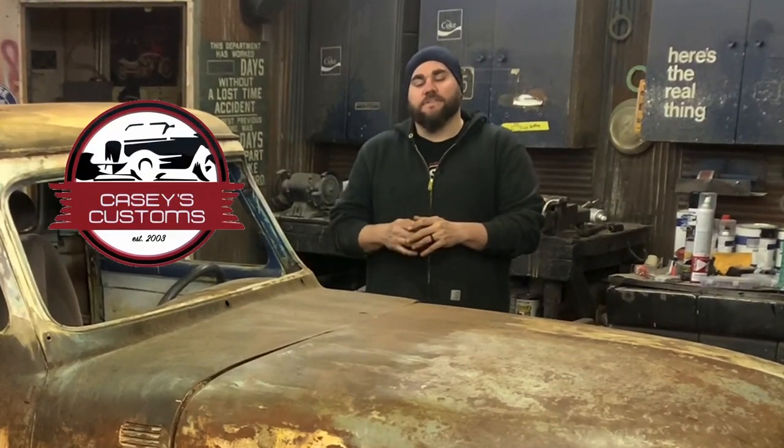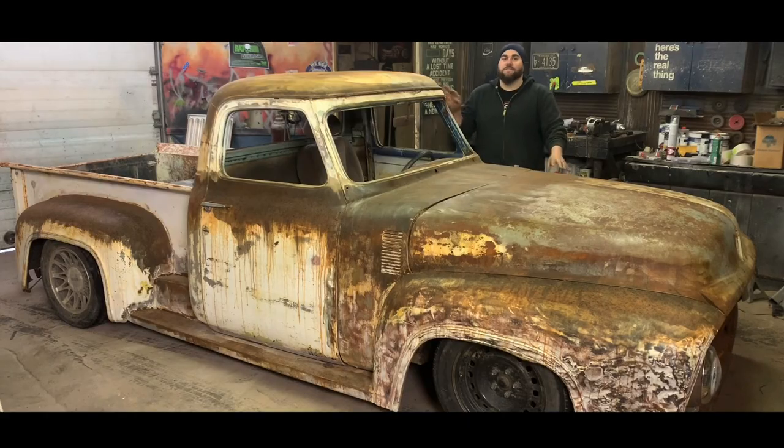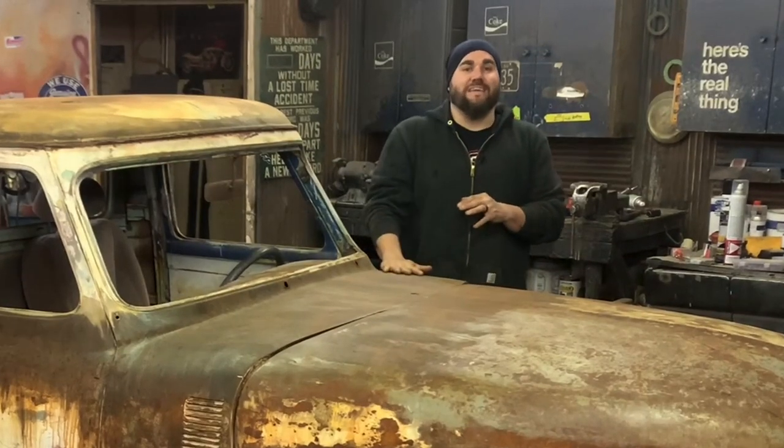What's up guys, this is Casey from Casey's Customs. In this series I am building a hot rod truck for under a thousand dollars, and in this video we finally get it running and we also steal the shop heater back. Let's get going.